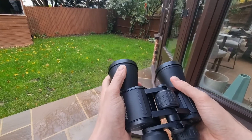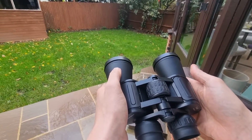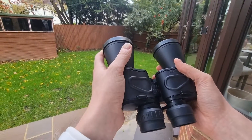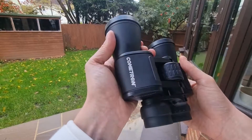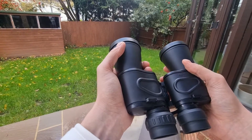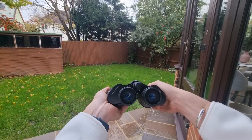So that is eye relief on binoculars — I hope this video was useful. If it was, please hit the like button, that tells me I should continue recording videos like this. If you have any questions about eye relief drop them down below and I'll get back to you as soon as I can. Do subscribe to the channel if you haven't already, and I hope you have an excellent day.